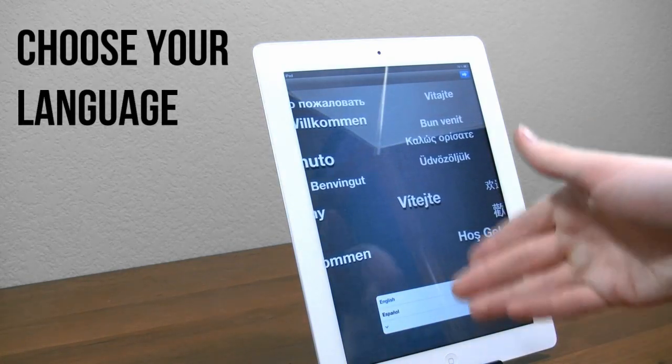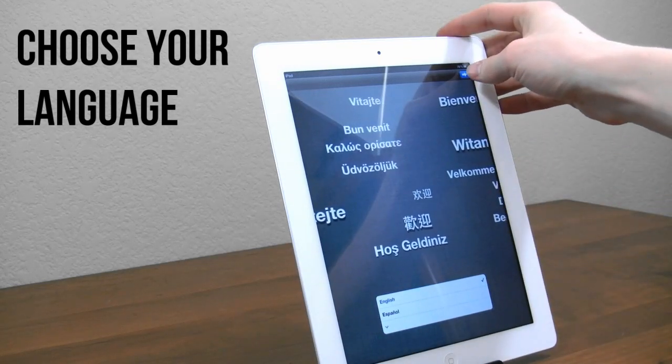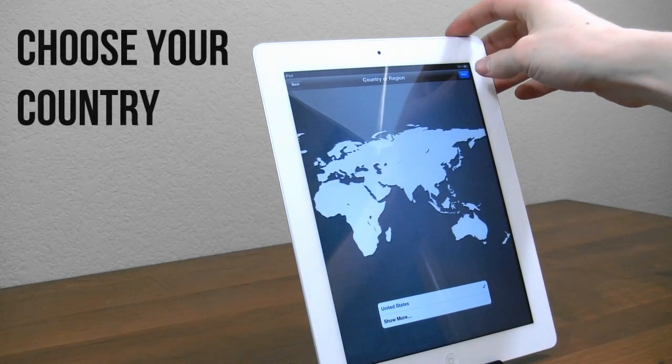Now you can go ahead and pick your language. If you need a different language than what it's automatically picked, you can go ahead and change to that, but in my case we'll leave it alone. Next, go ahead and pick your country. It's already got United States set for me, so we can go ahead and skip that.